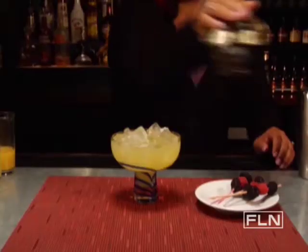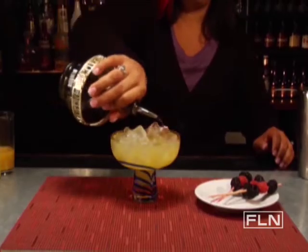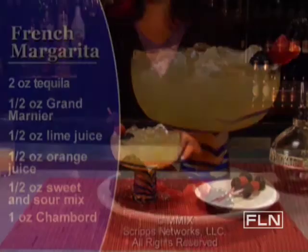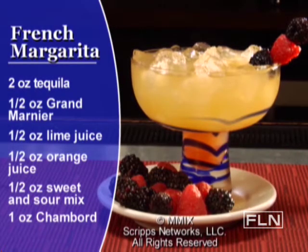Next comes the part that makes this drink French. Pour 1 ounce of Chambord on top. Garnish with a skewer of plump raspberries and blackberries. This French margarita will make you say ooh la la with just one sip. Salud!